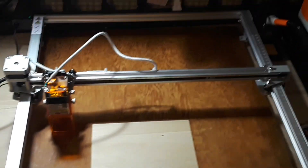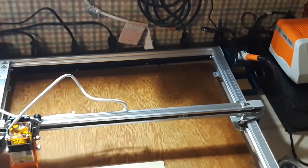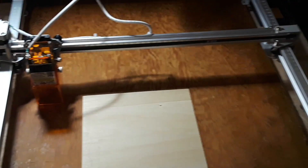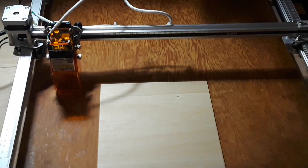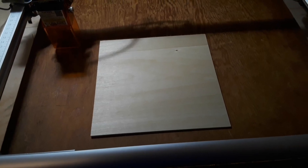Hey, what's happening guys? Pardon the handheld, but this thing's big. This is a laser cutter and engraver that I'm trying to get a handle on. You're probably not going to learn anything today, but you are going to get to watch me screw around a bit and try and figure out how this thing works.